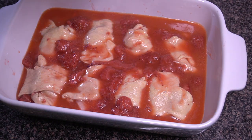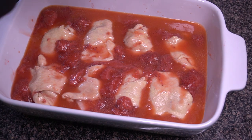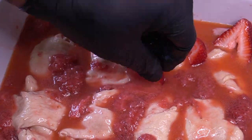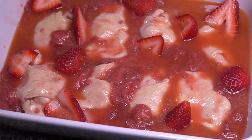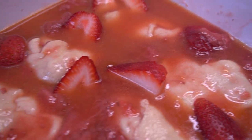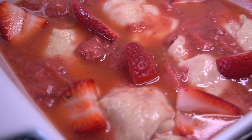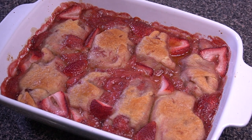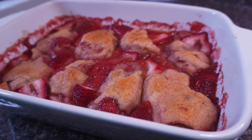Try not to pour the liquid directly on top of the crescent rolls because you really want them to puff up — but even if you do, they'll still puff right up. I'm also adding some fresh strawberries on top for presentation and to really emphasize this is strawberry cobbler. I placed them into a 375-degree oven for between 20 to 30 minutes, and this is what you should have — it looks incredible.